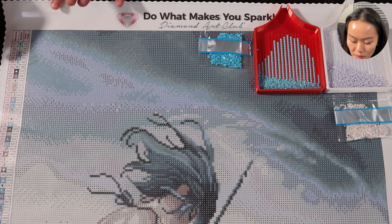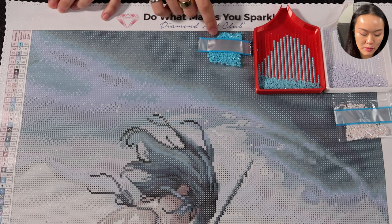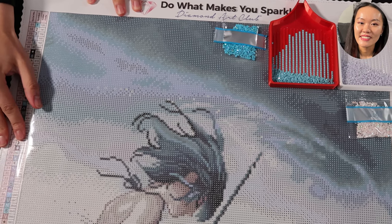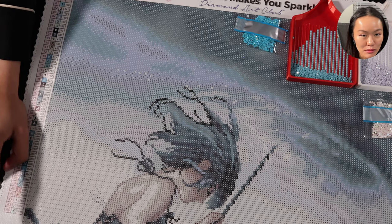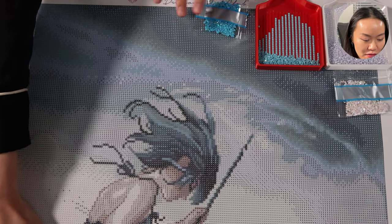The symbols we need to pay attention to are number one and two, which are the blue and white AB, as well as the slash and the letter Y for the lilac and blue fairy dust. Slash and Y for the fairy dust.